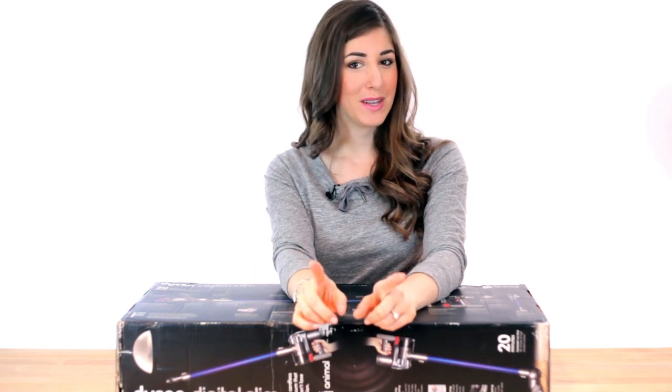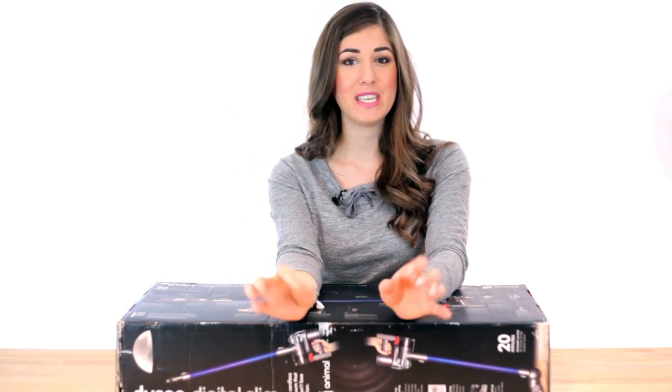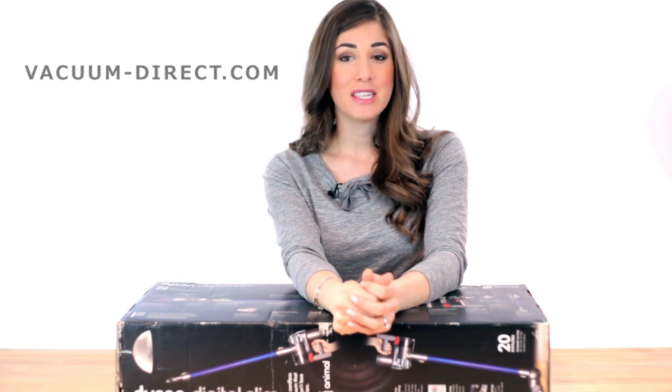In the world of vacuums, one name seemingly stands alone atop suction mountain — the Rolls-Royce of vacuums, Dyson. This is the Dyson DC44 Animal Cordless Digital Slim Vacuum, and our friends over at VacuumDirect.com sent this fine piece of machinery for us to give it one of our famous Clean My Space reviews.